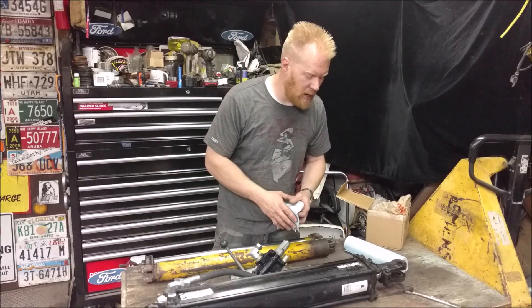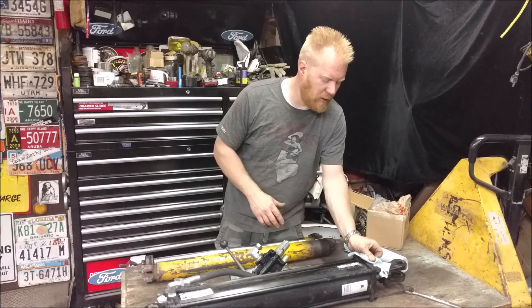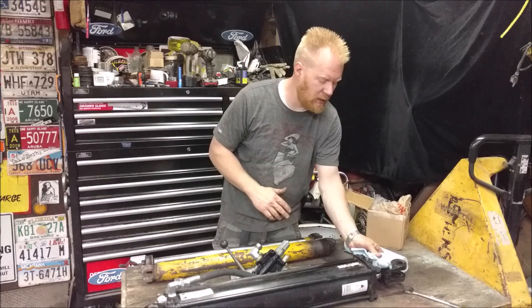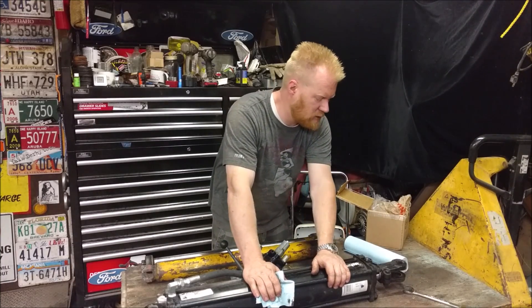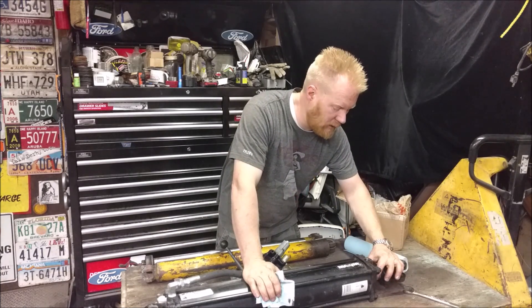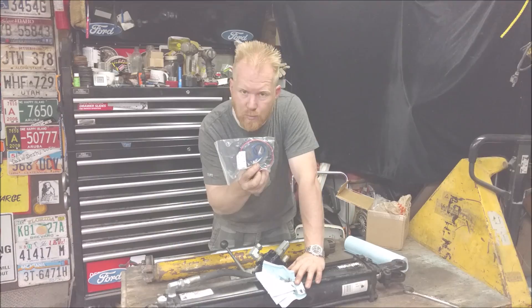It's hydraulic cylinder rebuild time. This is the hydraulic cylinder off of my log splitter — the one I did the video on that had the lift arm on the side. The main cylinder, even though it has virtually no hours on it, for some reason the main rod seal has been weeping a little bit while it's sitting. So I ordered a new seal kit — let's put it in.